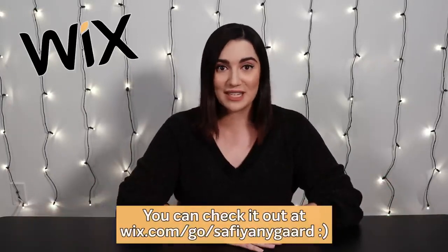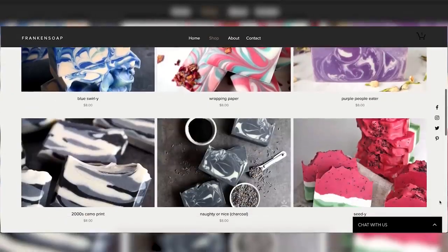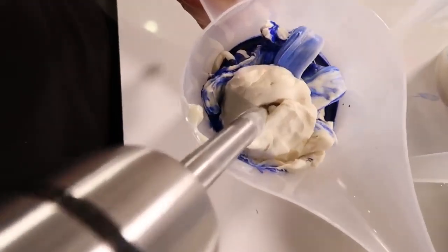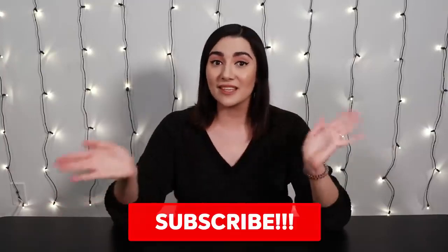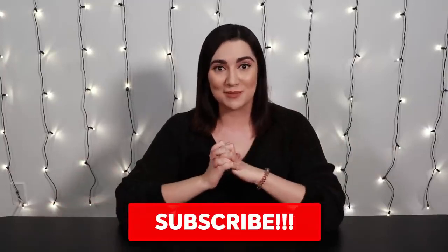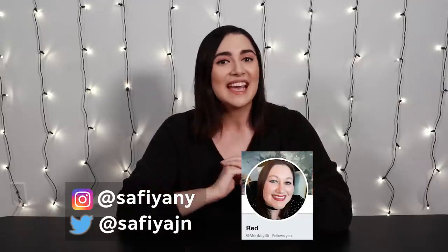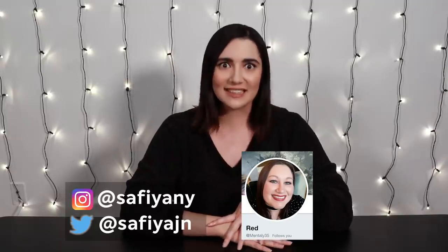Thank you guys so much for watching, and once again a huge thank you to Wix for sponsoring this video. I hope there is someone out there who is actually good at soap making who could use Wix to make their own store — I would like to buy your soap. It's okay if you're not good at making soap though — you can still have your own Wix website. If you liked this video, make sure to smash that like button, and if you want to see more videos like this, make sure to smash that subscribe button. Big shout-out to Red for watching, and I will see you guys next time.